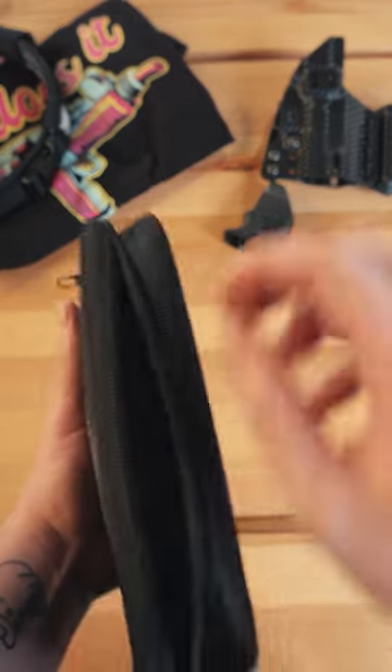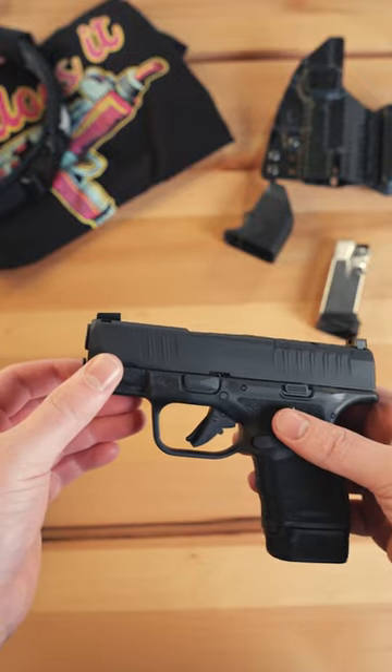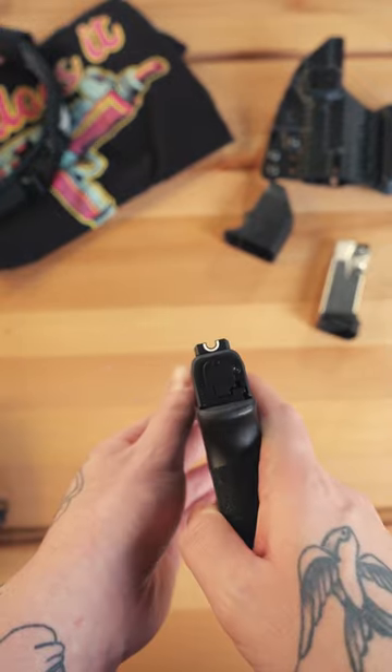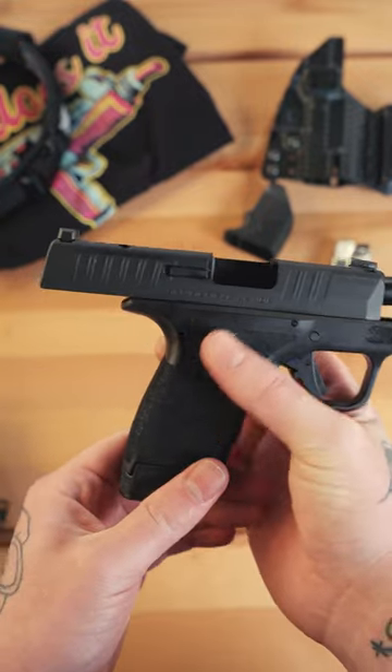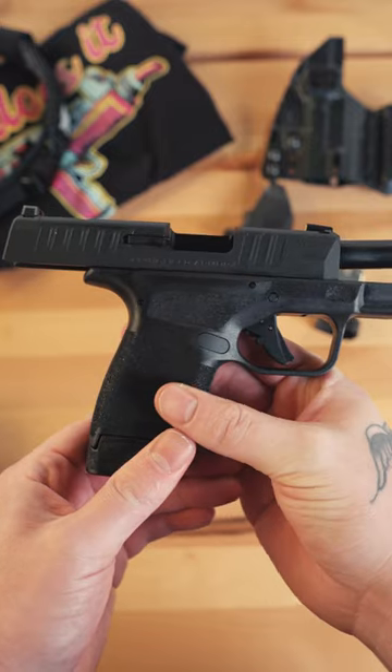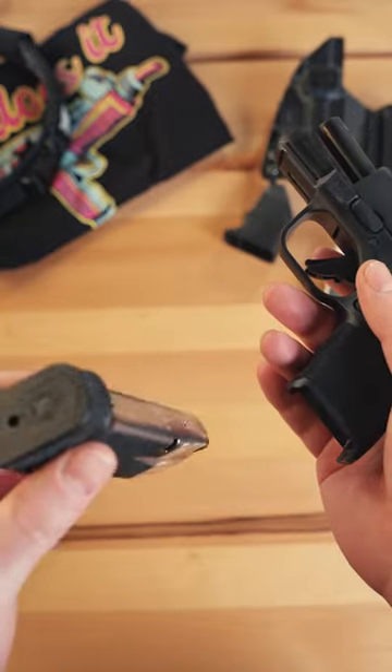Inside the bag we're going to open this up and inside is going to be the actual pistol. This thing is super cool — when you look at the rear here it's going to have a rear sight and a front single pin. I'm going to lock it open here. The grip texturing is absolutely fantastic, not super aggressive, feels really good in the hand. There's the other magazine as well.